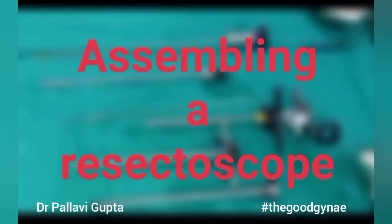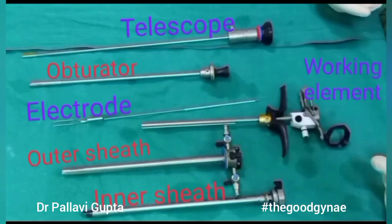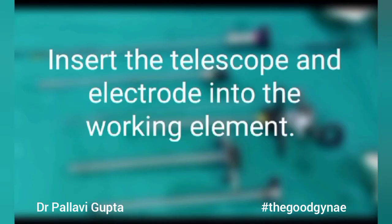Today we are going to learn how to assemble a resectoscope. These are the different parts of a resectoscope. First we are going to work with the telescope, electrode, and working element.